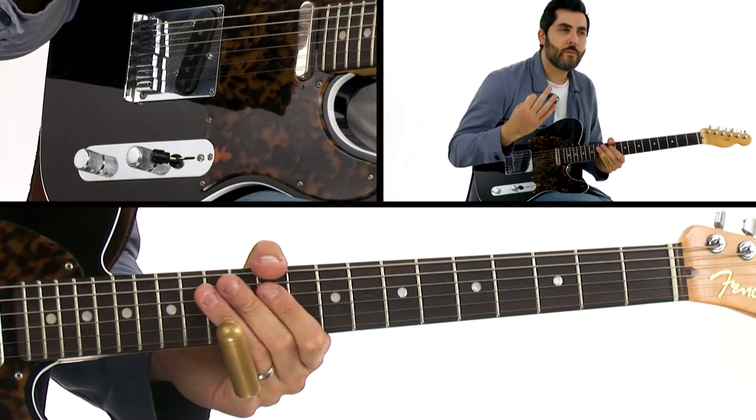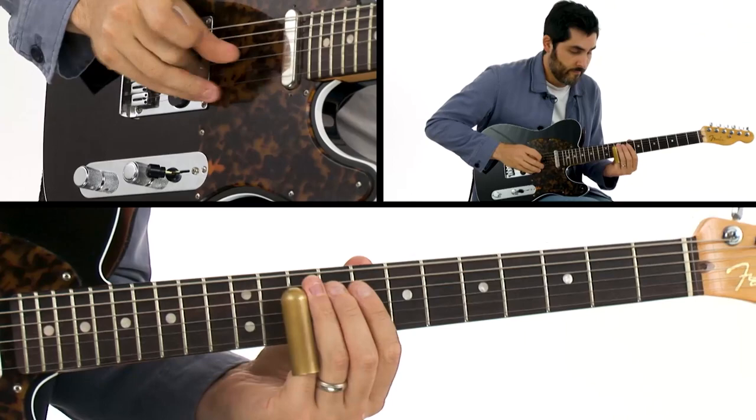And even though they're really close to each other, they have very different sounds to them. It was fun to switch between them.